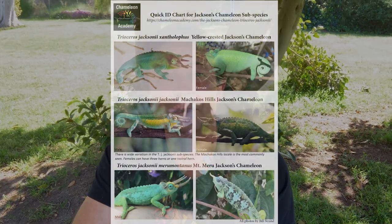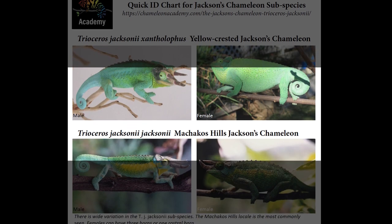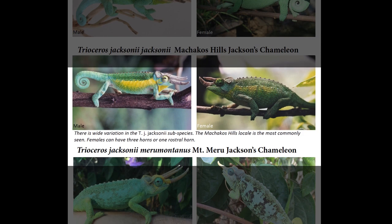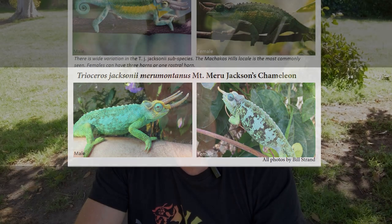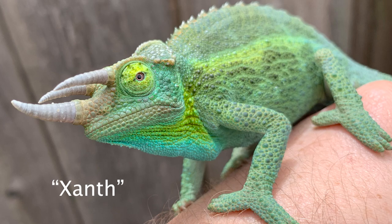The first thing to know when you're looking at a Jackson's Chameleon is that Jackson's Chameleons are actually three different subspecies. You have the Yellowcrested, or Trioceros jacksonii xanthilophus. You have the Machacos Hills Jackson's Chameleon, Trioceros jacksonii jacksonii. And then there's the smaller Mount Meru Jackson's Chameleon, Trioceros jacksonii merumontanus. The most common one that we see is the Yellowcrested — what we affectionately call the xanths, after xanthilophus, which means yellowcrested.